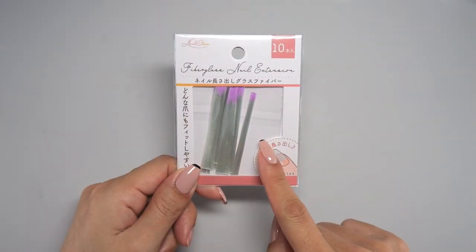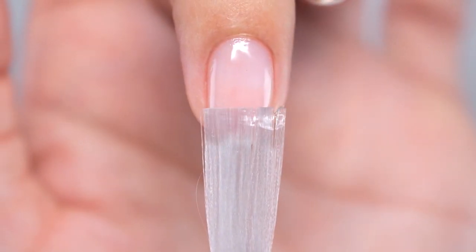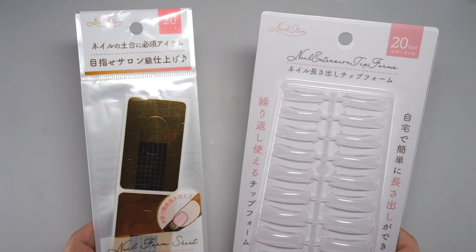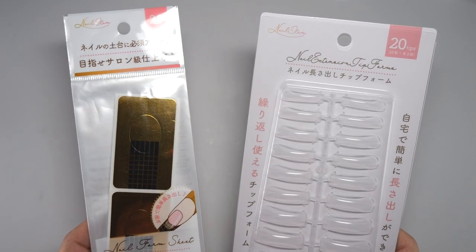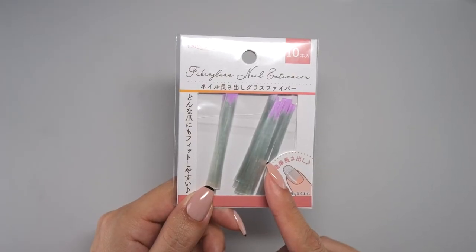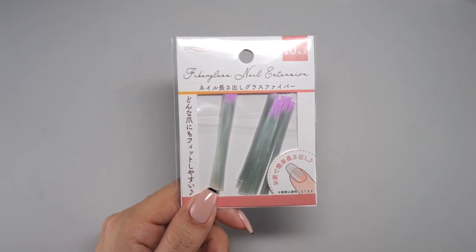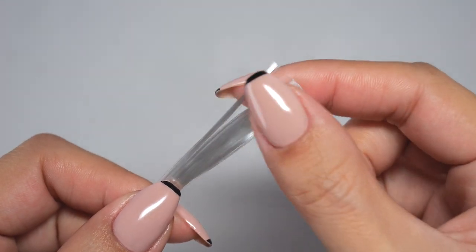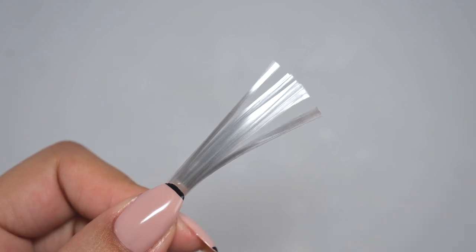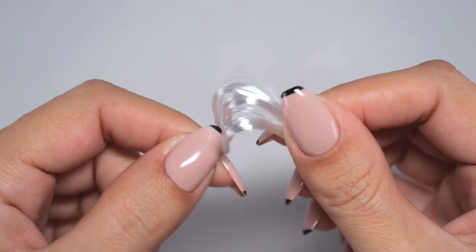In the video where I introduced a method for lengthening nails using fiberglass, I received a lot of comments, and I took that to mean there is a lot of interest. You don't need any bothersome nail forms or tips with this lengthening method. You might be familiar with how handy fiberglass is from the last video, but did you know there is a different way to utilize it? I'll show you how to transform regular gel into a strength-enhanced gel for lengthening using this fiberglass. It's very simple, so please give it a go.